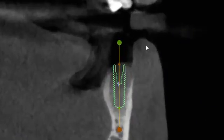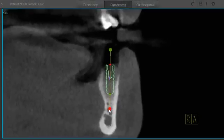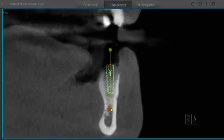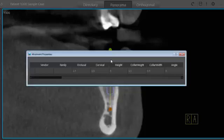I'll select it and start by dropping the implant into my cross section. From here it's very easy to move the implant around — I can left click and move it bodily, or grab the occlusal anchor point to adjust the angle very easily. I can roll through my slices, and if you want, you can go ahead and throw an abutment on and make changes to it as well.